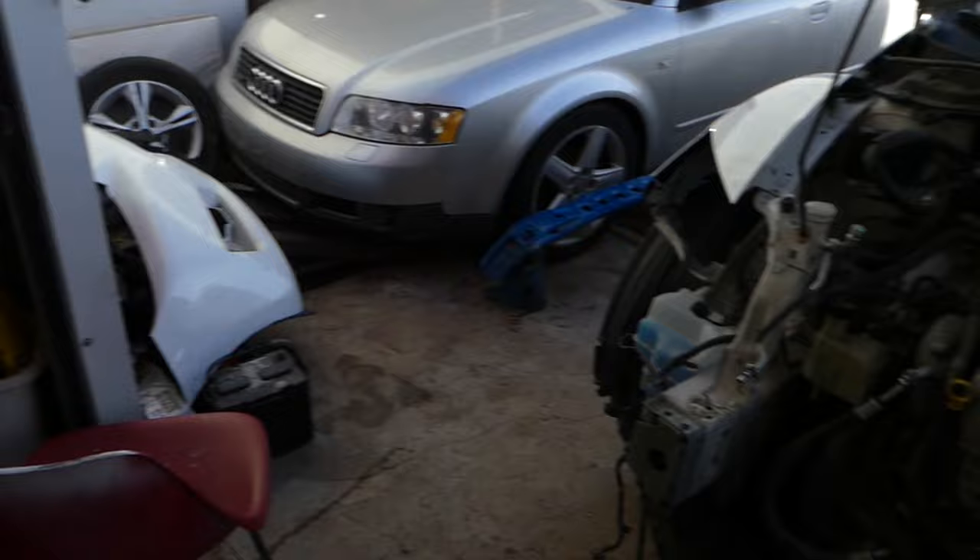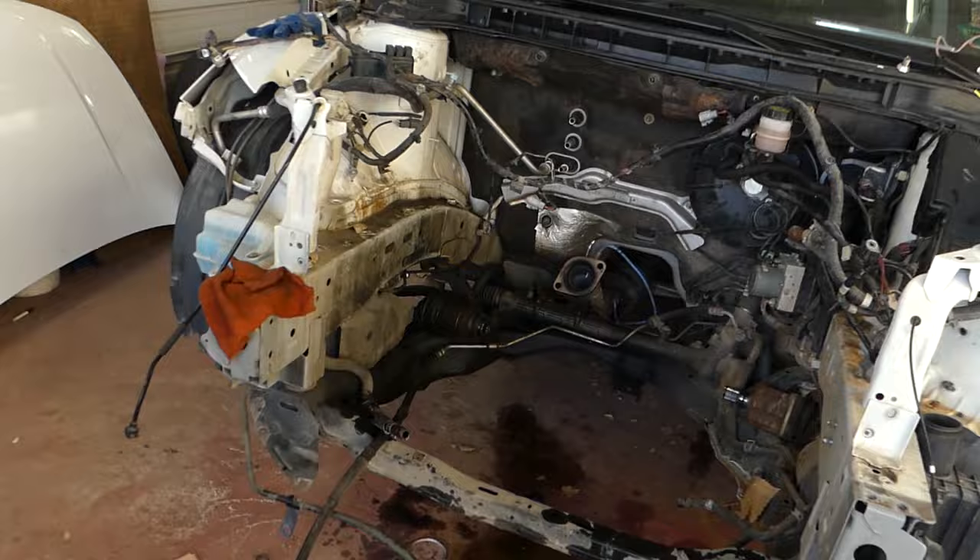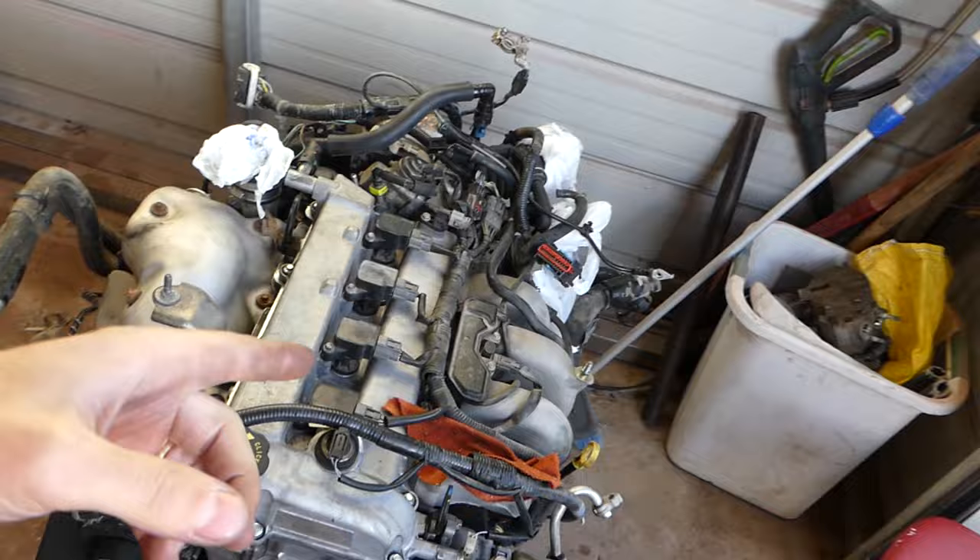Hey guys, welcome back to the channel. Today we will show you how to remove and replace the serpentine belt on a Mazda CX-7. We are doing an engine replacement here — you can see it's a huge mess at the shop. You can see two Mazda CX-7s and the engine is out of one of them. If you need the belt diagram or want to see how to remove and replace the belt, we decided to show you now since we have the room. Otherwise, if the engine is in the engine compartment, it's almost impossible to get a good shot.